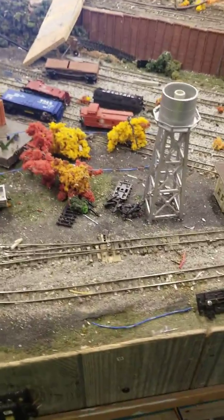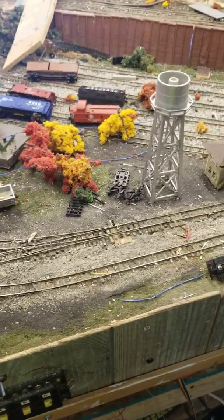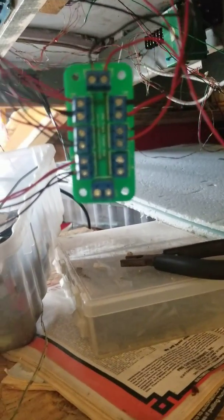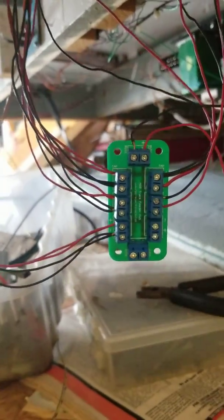Good afternoon, Railroaders. This is Southern 207 giving you a brief update before I go back out of town for another mall train show. I did get around to hooking up the track for the hub from RPC Electronics.